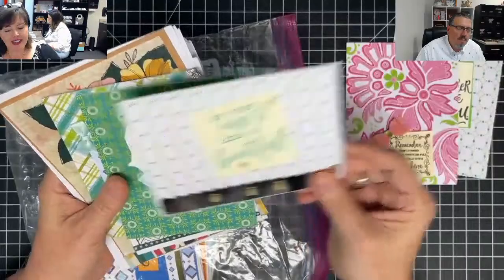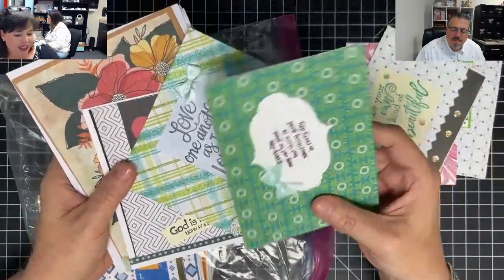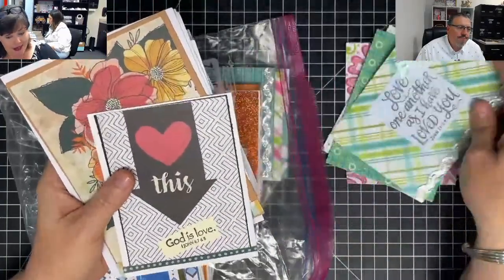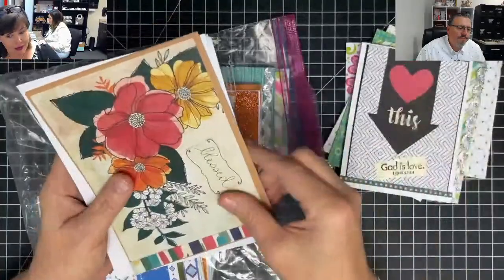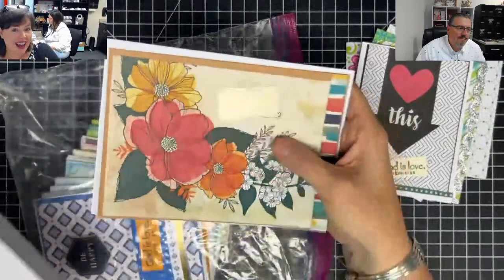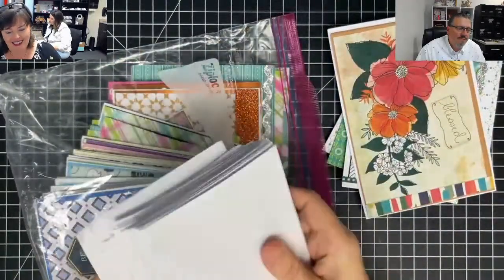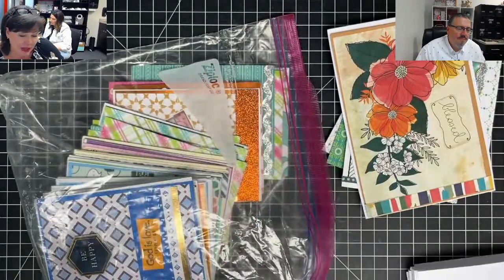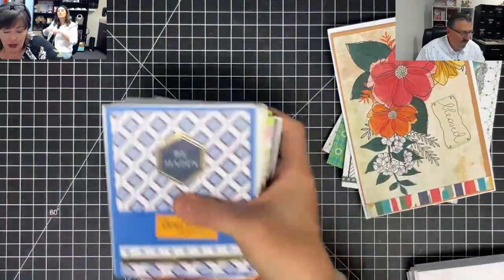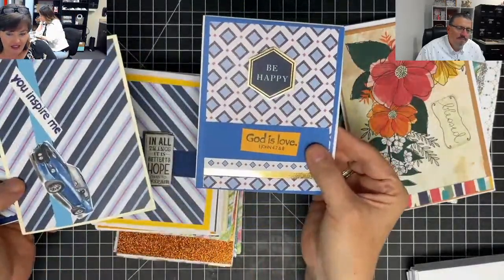I love this because how many of us seasoned card makers didn't make this many in our first year? When we first got started, we were probably too scared. I remember being pretty intimidated. I remember a specific friend of mine telling me he was not able to design cards — and I'm like, yes you are! Because he was into ATCs and I'm like, they're just ATCs, just bigger. To be able to do this in your first year — this is amazing. That's so pretty. That's very masculine, I love that.